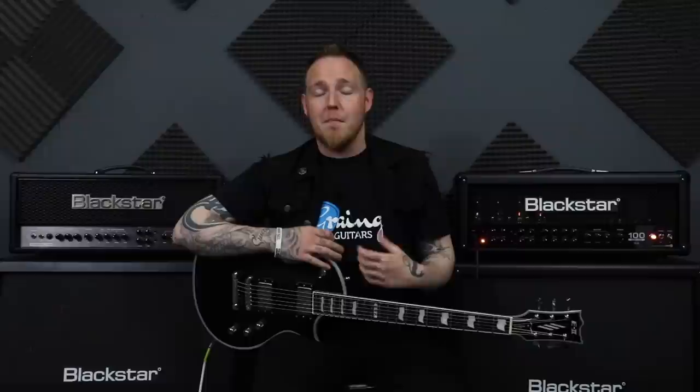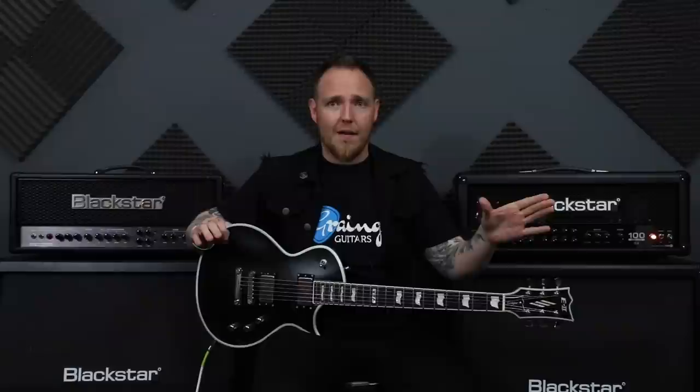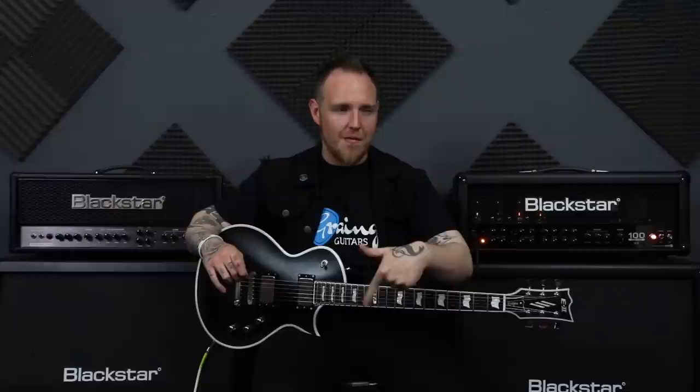There's a bunch of different picking patterns that are traditionally used a lot in metal music, and you can even put them together to make one kind of thing. For this demo I'll just give you the rig rundown: we've got the ESP E2, the Blackstar Series 1, and something a little special down here, but we won't go into that just yet.